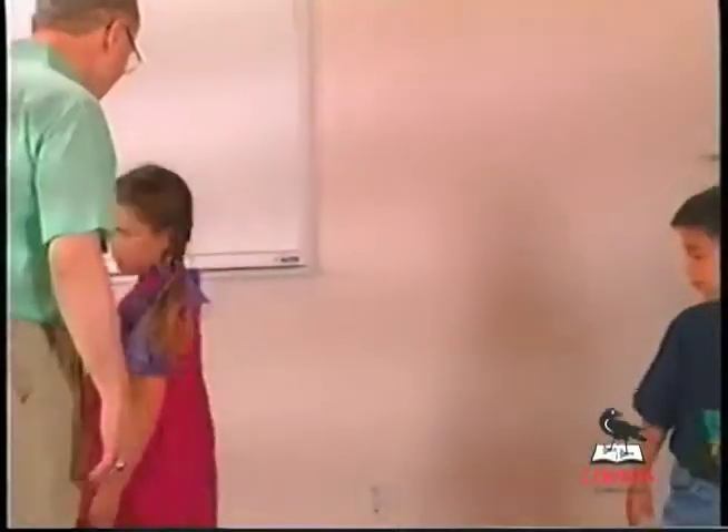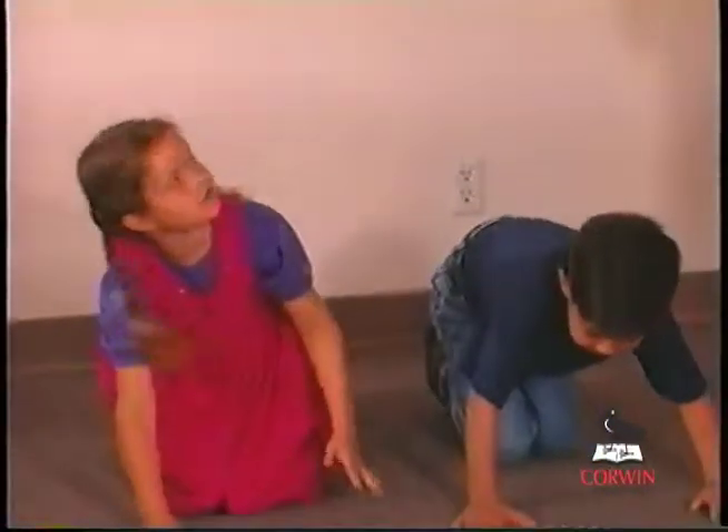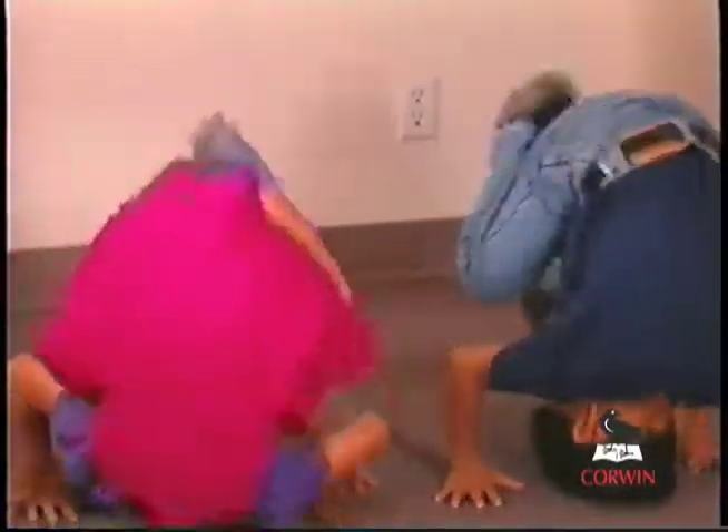Get down on your hands and knees, tuck your head, and kick over, and away they go.